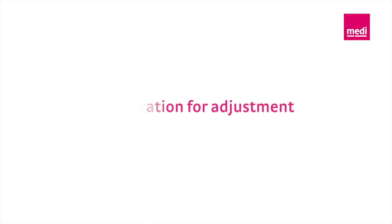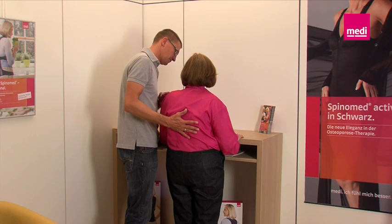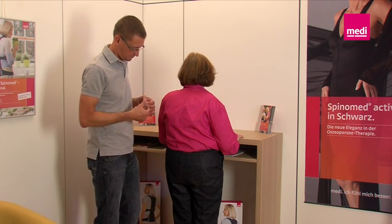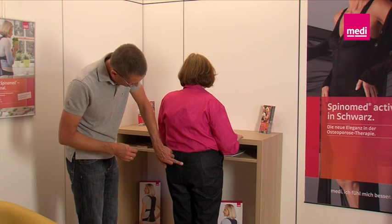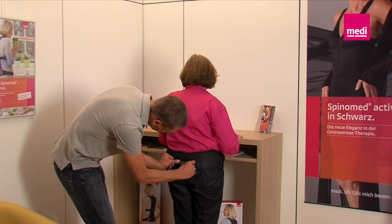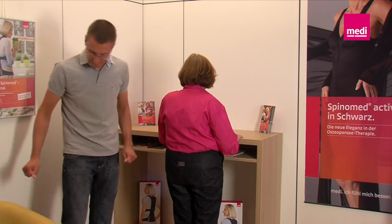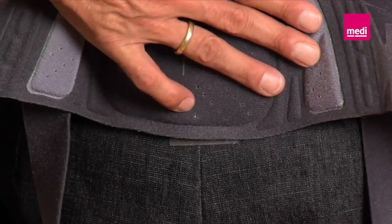Preparation for adjustment. Now comes the adjustment of the back rod. The patient should stand as upright as possible and should be able to make use of supports, for example a table. Simplify your work by marking the sacrum — this mark is your reference point for the entire adjustment of the back rod, and it represents the lower edge of the brace.